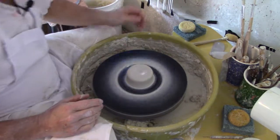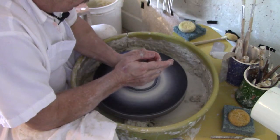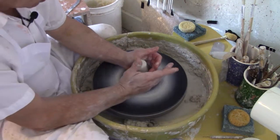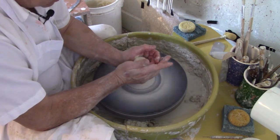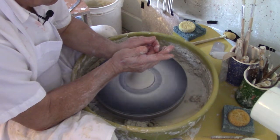I've got it centered. Now I'm going to bring it up and cone it — squeezing gently, gently, gently and raising the clay up into a cone shape. I'm going to get it wet, start the base, and do it one more time — squeezing in and gently, gently bringing the clay up. Don't pull the top off.